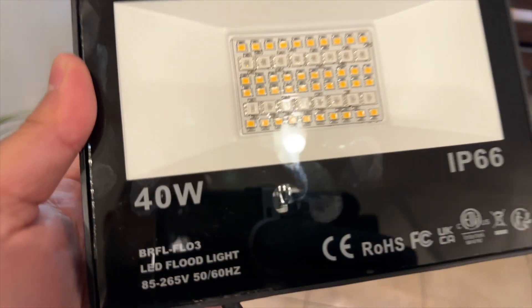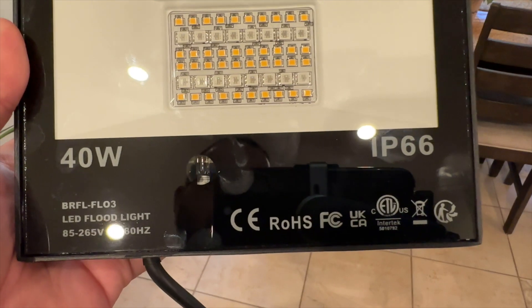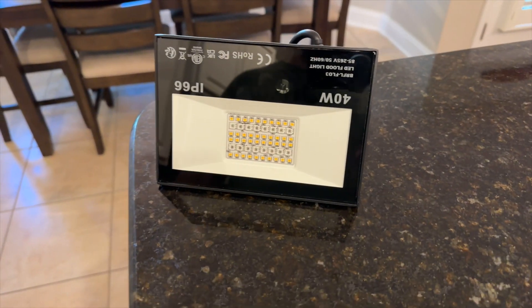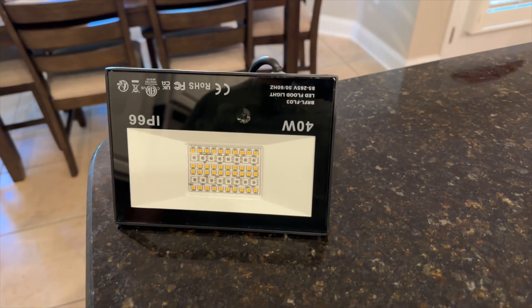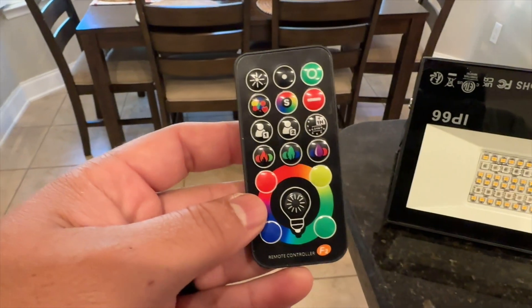There are a lot of different lights — it's 40 volt right there, you can see IP66, and some other information right there. I'm going to put it right here to give you a quick look. You can see the controller right here, and this controller has so many different light settings.